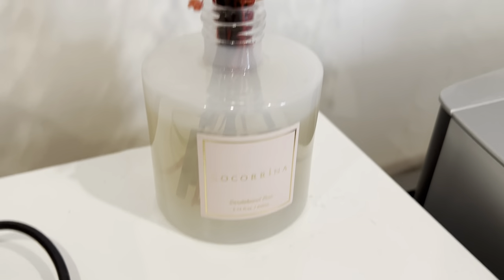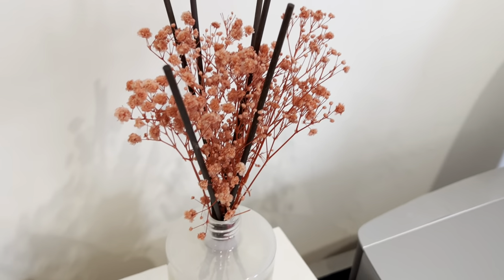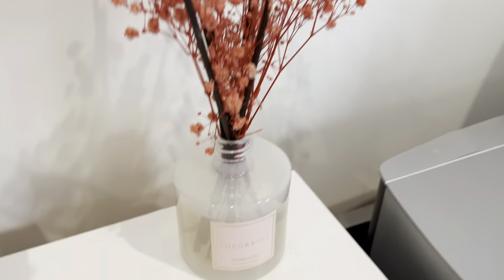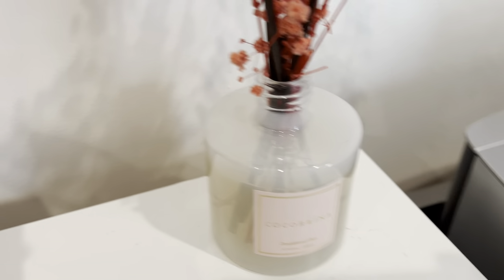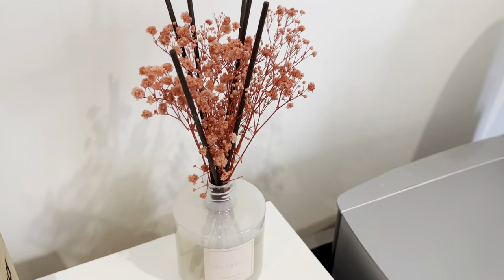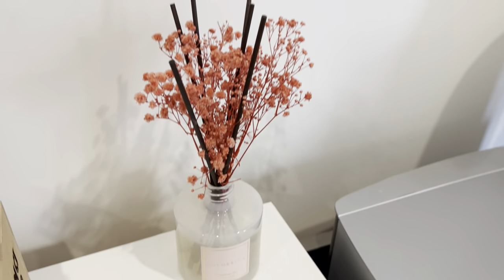Here is the diffuser for the Santa Root Rose. This particular fragrance is quite nice. It's very subtle and simple. I like that it doesn't smell too overwhelming and it leaves a nice scent around my room. It's also very decorative as well.